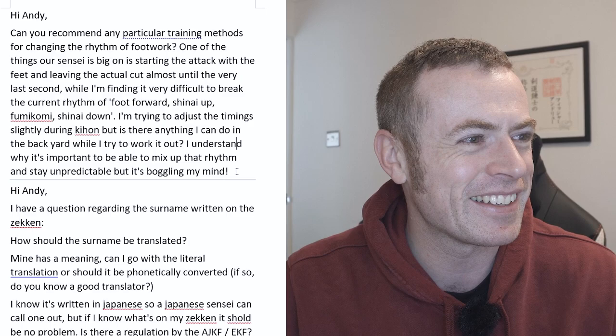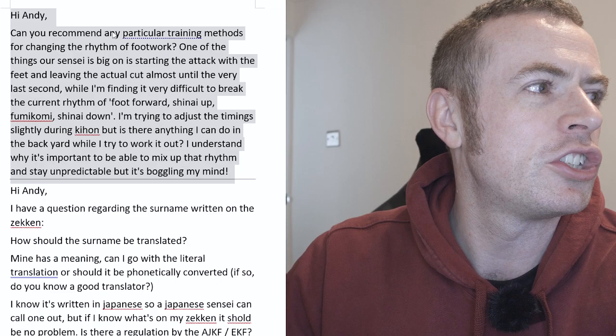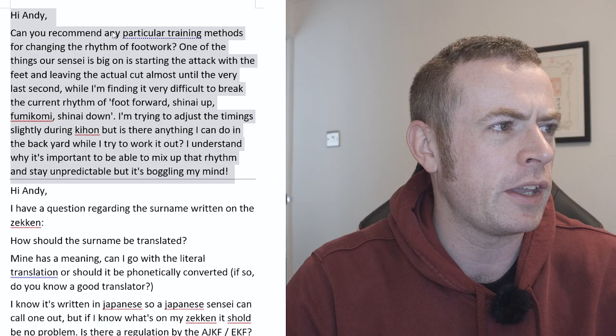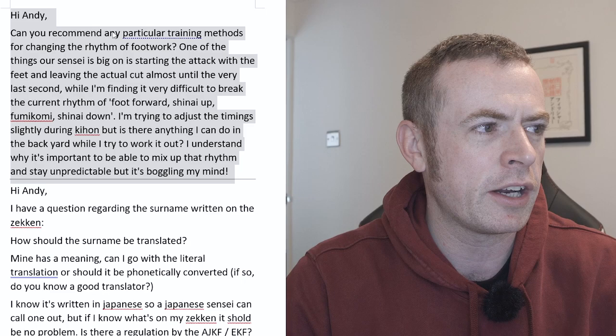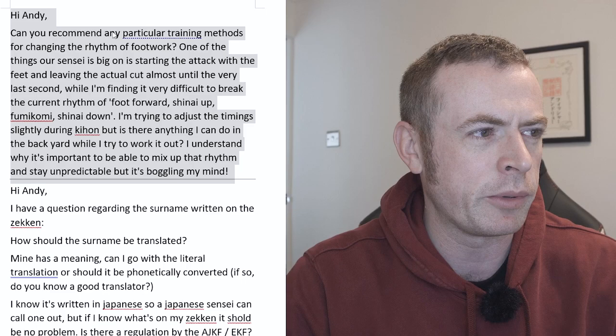Right, let's get to these questions. Hi Andy, can you recommend any particular training methods for changing the rhythm of footwork? One of the things that Sensei is big on is starting the attack with the feet and leaving the actual cut almost until the very last second, while I'm finding it very difficult to break the current rhythm of foot forward, shinai up, fumikomi, shinai down. I'm trying to adjust timings slightly during kihon, but is there anything I can do in the backyard? I understand why it's important to mix up that rhythm and stay unpredictable, but it's boggling my mind.